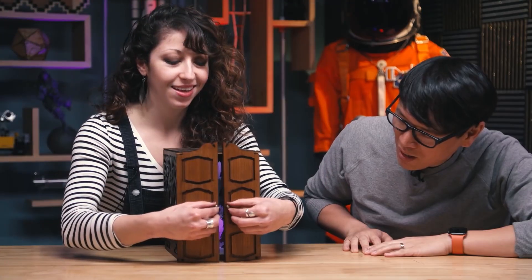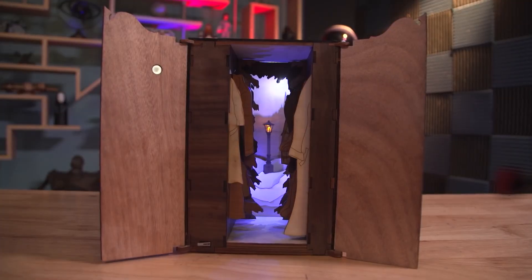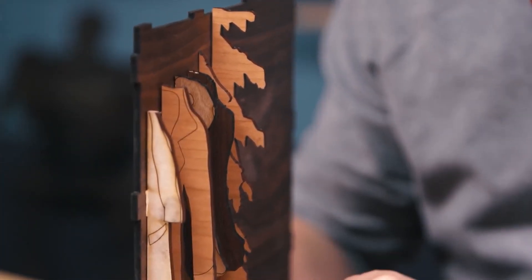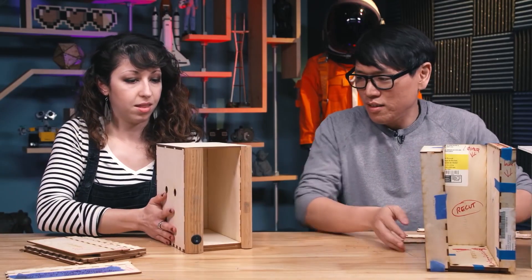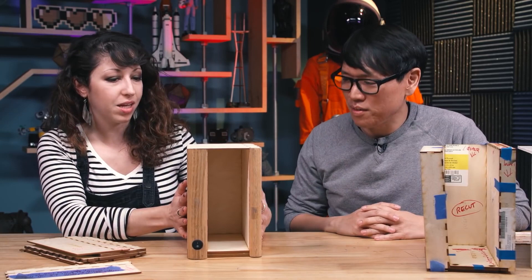On Tested, Jen Schachter shows off this laser-cut book nook project she made that decorates your bookshelf with a miniature diorama. We've covered a few of these on the show recently, but Jen really takes things up a notch. Not only did she make this incredible Lion, Witch and the Wardrobe inspired design and shared the plans on her Etsy store, but she also made a basic design template that you can adapt as a platform for your particular creation.